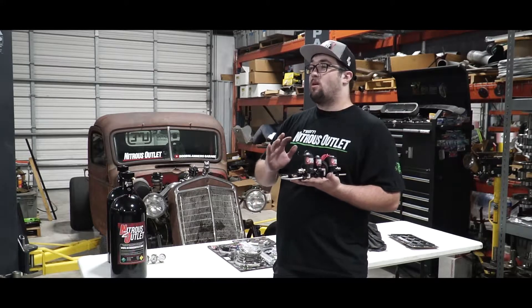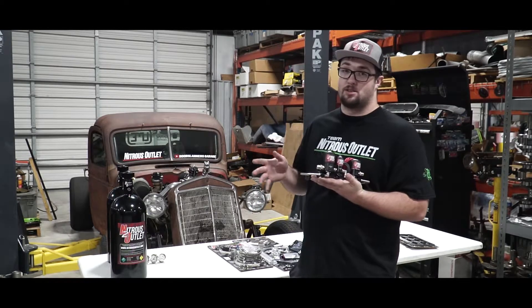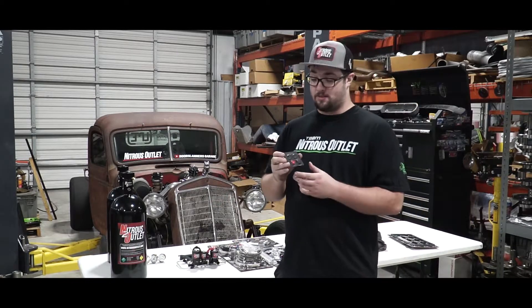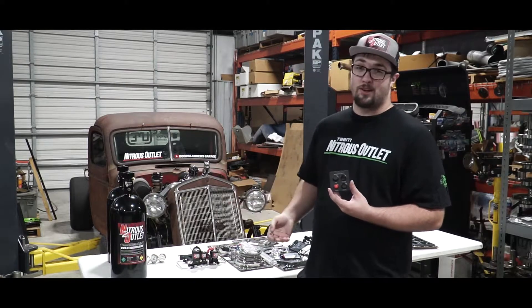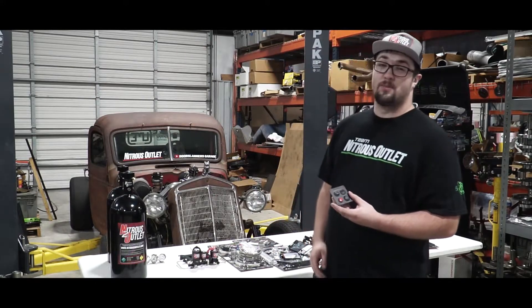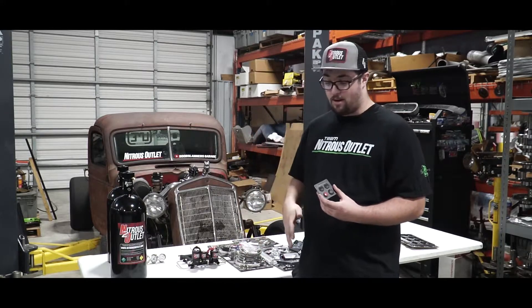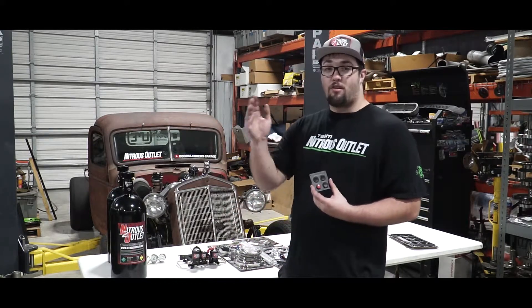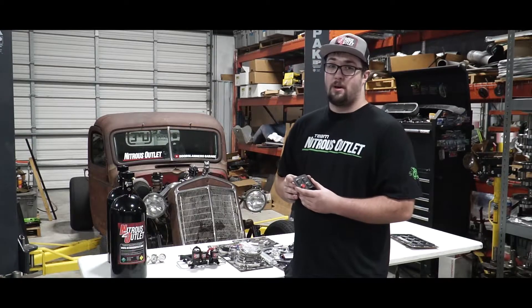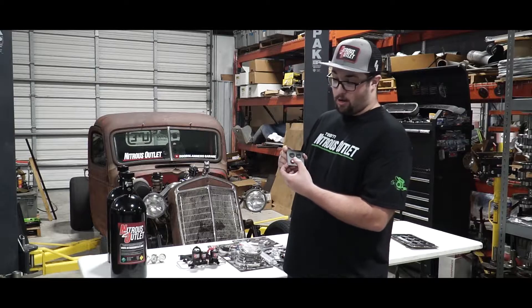Nitrous Outlet does a great job. They do any intake — no matter what intake you have, send it to them and they're going to be able to plumb that baby for nitrous. They also make their own switch panels. You want to be able to arm that thing. When you're driving down the road and some dude pulls up in a Camaro or a Mustang and says 'you want to race?' — bam, flip the switch, turn the nitrous on, now you're ready to go. With the Nitrous Outlet full throttle switch and you give her the beans, you're going to have all the nitrous ready to go. You don't have to worry about hitting full throttle when you're just cruising around — you can turn this off and disarm it.